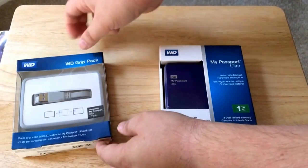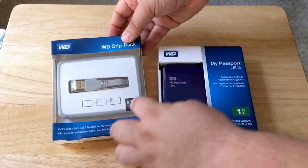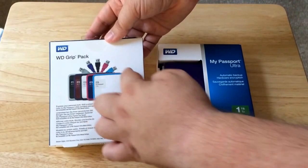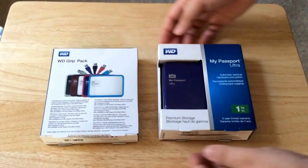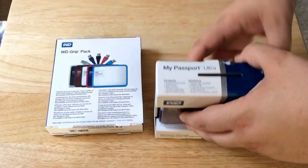And the Western Digital Grip Pack. So what this is — as you can see, here's the grip part. It goes around the outside of the drive, so it protects it from nicks, bumps, and drops. And it goes around here, and we'll get to unboxing it now.